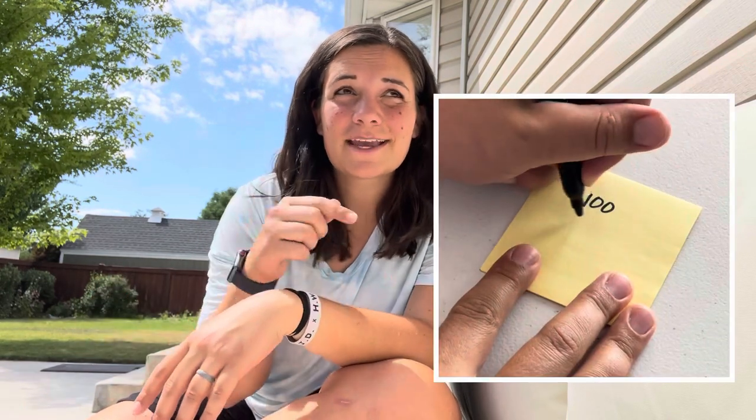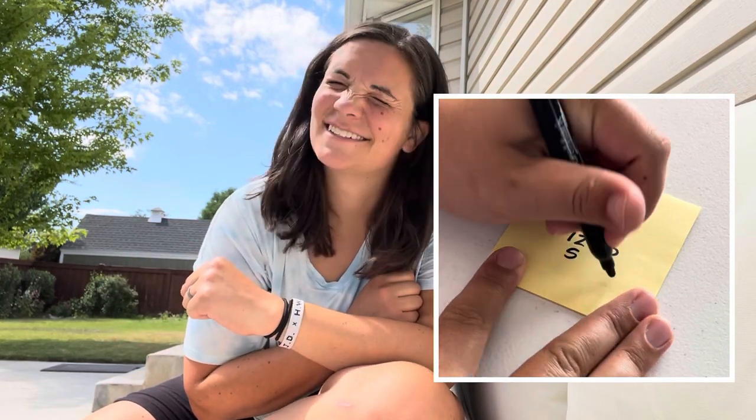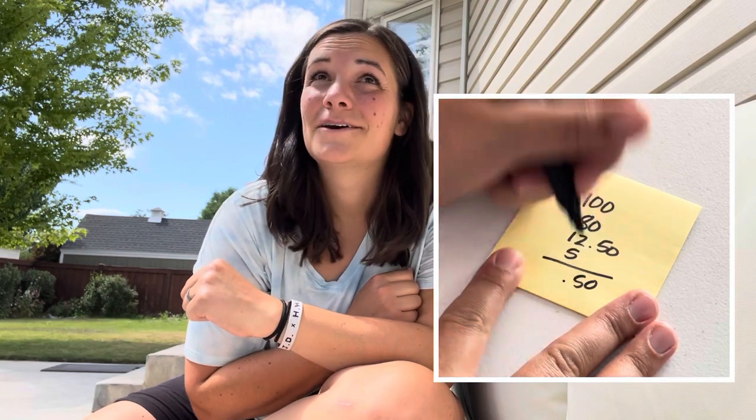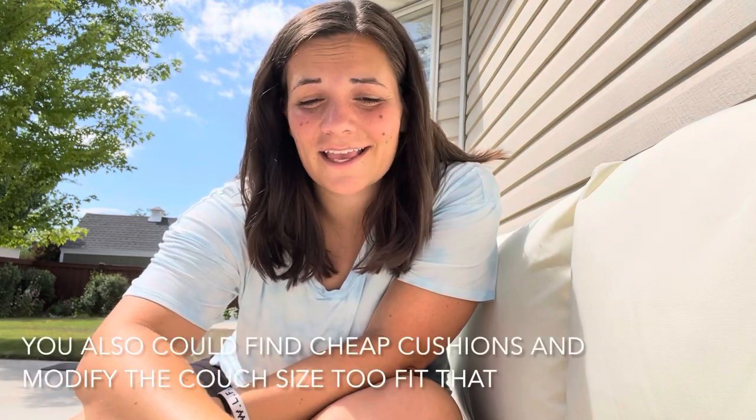I also bought pocket hole screws, which was about $5 for a pack. So the total came out to $197 and some change. It could have been a lot more expensive, so use what you've got, try to find some deals, and you can make it a lot more affordable.